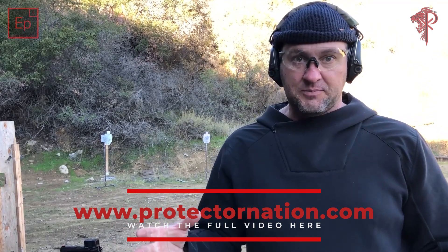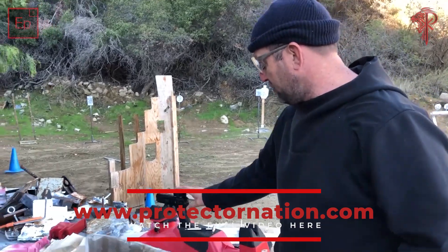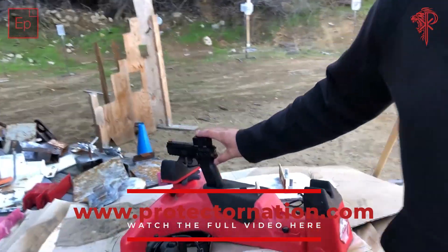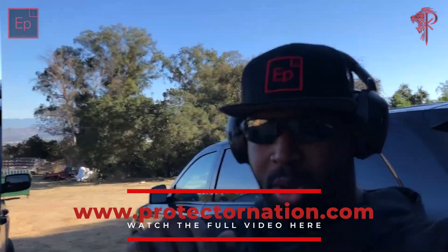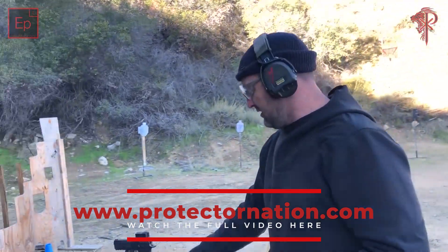We also change all our batteries in our optics every month. This is a new P07 that I put an Acro on top of — this is my kind of do-it-all, everyday duty gun right here.